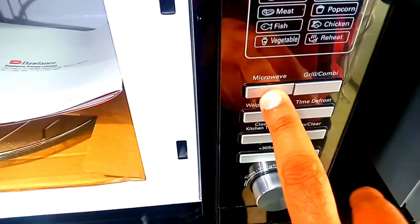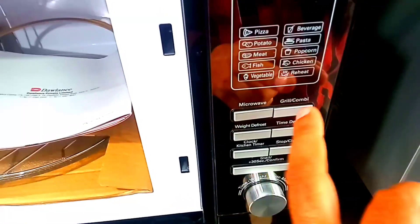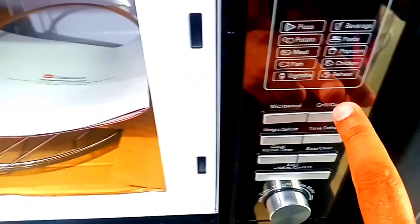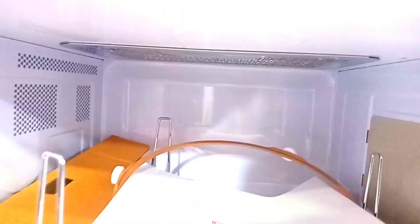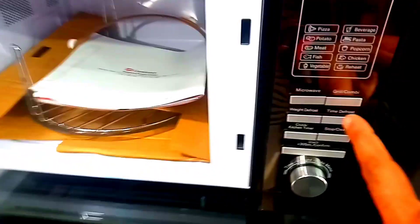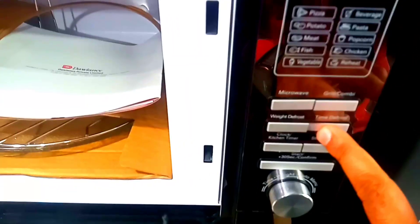There are pre-heat options available. When you press the button, the grill will be on. Let's talk about the grill — the grill is on the top. You need to pre-heat it first.